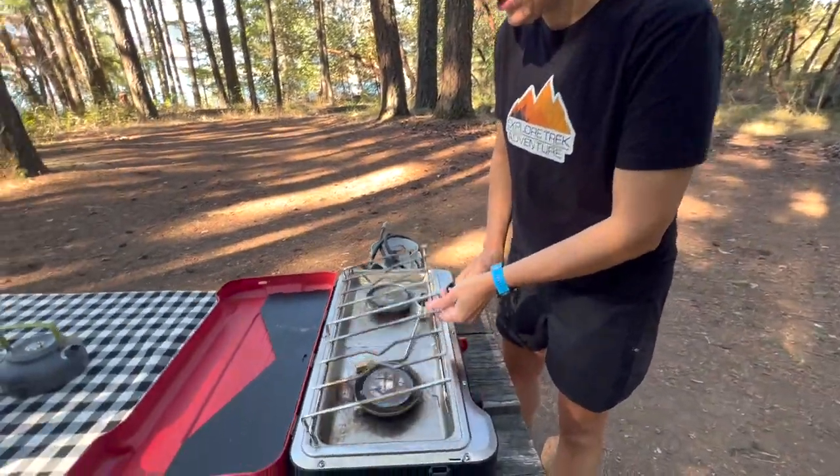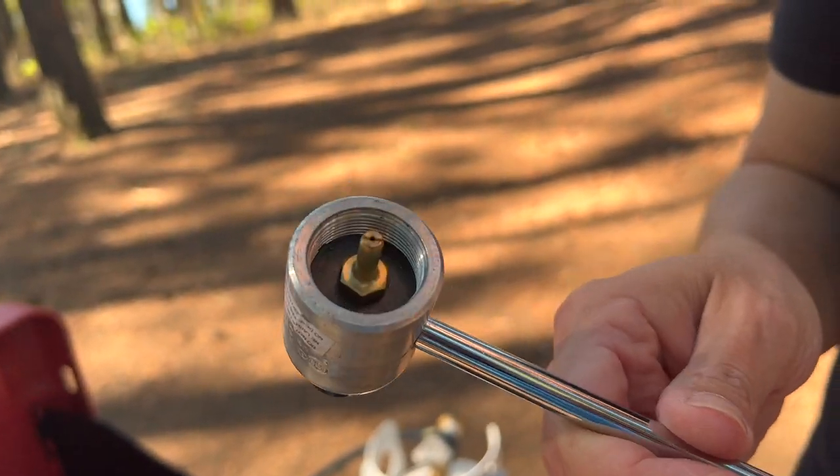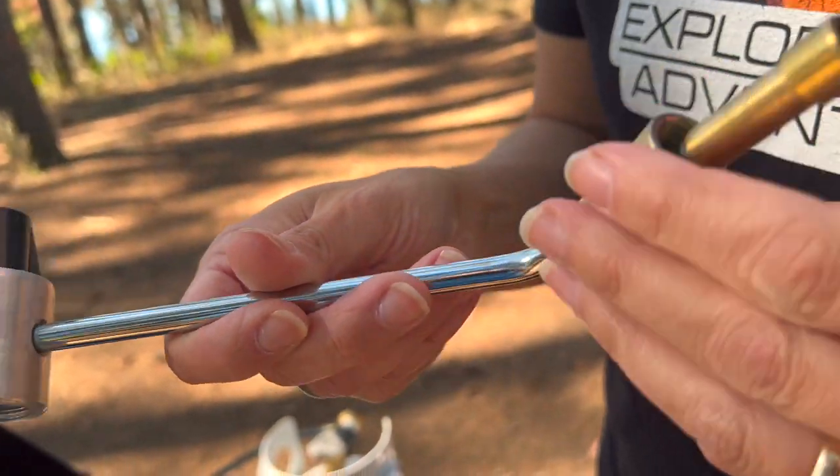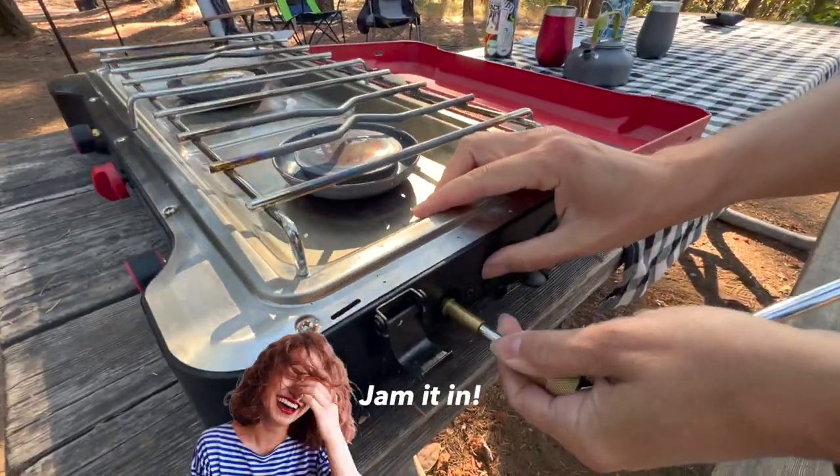Inside you will find the connector for the propane. This will be hooked up to your little green bottles — it has it on the side here.